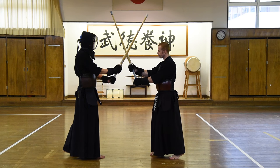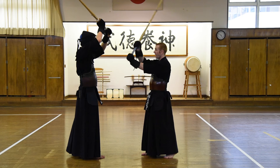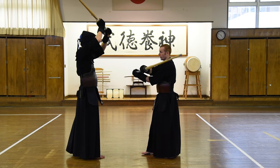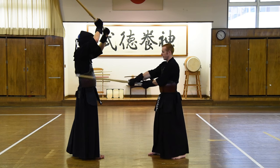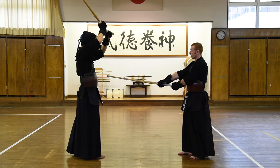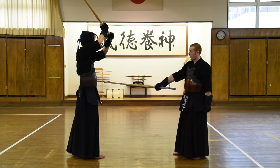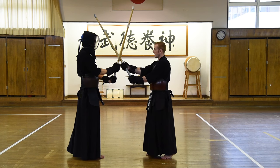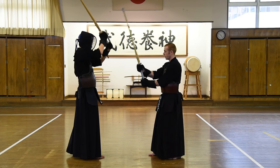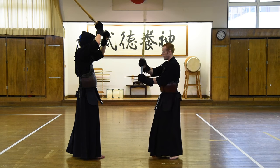Finally, for do, he's going to show us an opening by raising his arms like this and we simply attack the do. Not a sideways do like this — I'm keeping my hands in the middle, my left hand is in the middle, and I'm looking to cut to about the middle of his body to get enough power for my hikido. I'm going to stamp as we go and then go backwards. Do. And my shinai is going to stay at this level for zanshin.